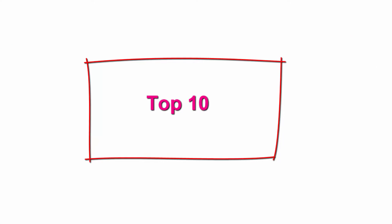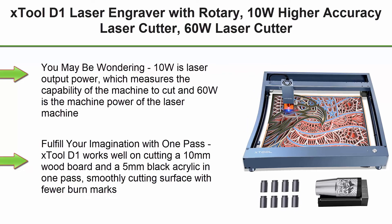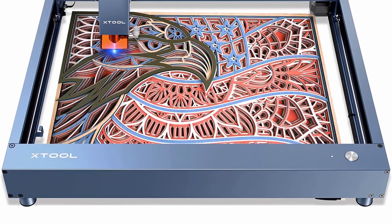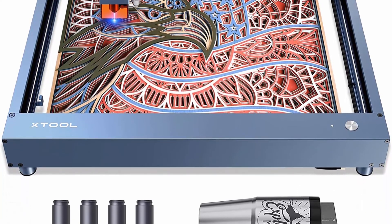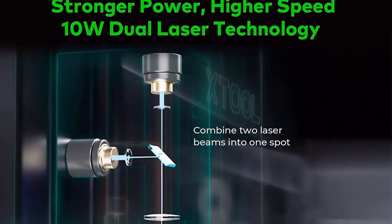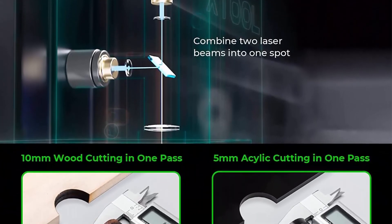Top 10: X-Tool D1 Laser Engraver with Rotary — 10W Higher Accuracy Laser Cutter, 60W Laser Cutter and Engraver, Support LightBurn, DIY Laser Engraver for Wood, Metal, Paper, and Acrylic, 17x16 inch. Note: 10W is laser output power, which measures the machine's capability to cut, and 60W is the machine power of the laser machine. Fulfill your imagination with one pass.